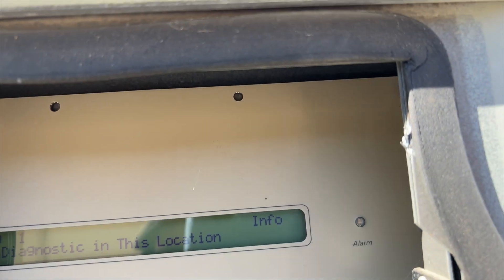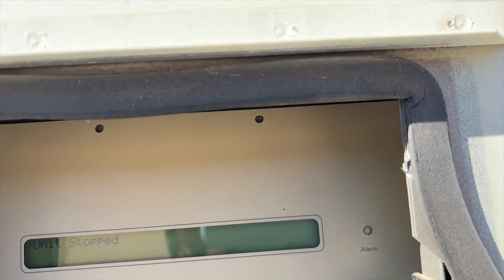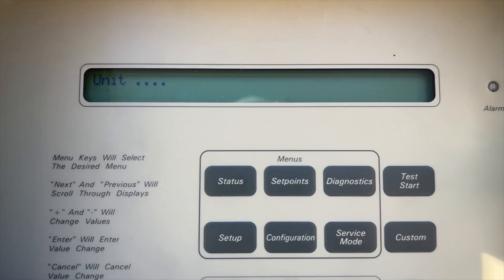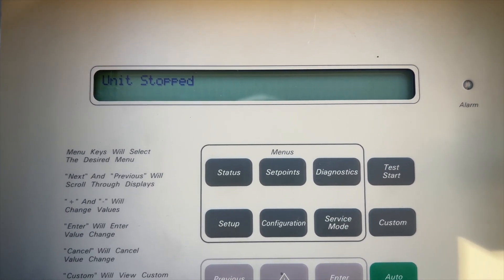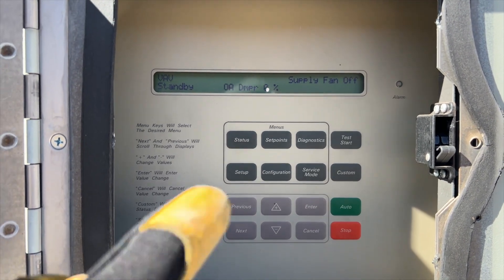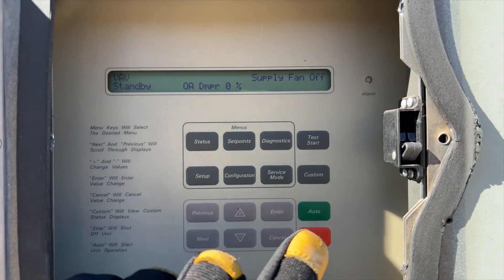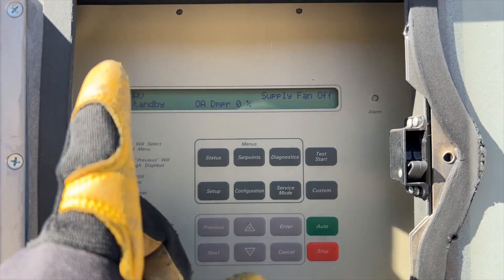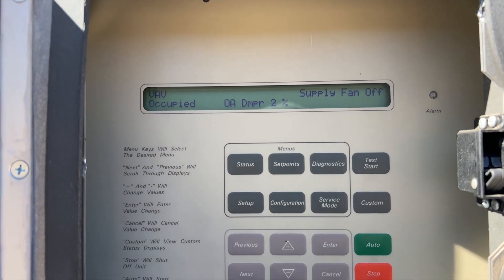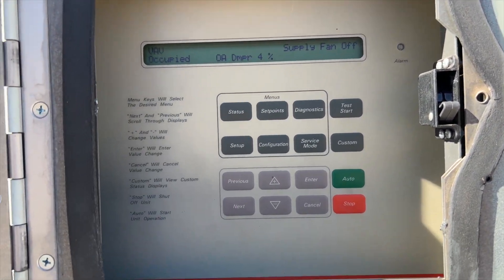And as you can see, it's gone - nothing on there. Hit the auto button to go back into normal mode. It's going to think a little bit. After a mini panic attack - apparently this one just takes a while to reset. Usually when you hit auto it starts right up, but this one took a good 10 minutes before that happened. It's operating fine now, so we're going to go see if we can find that VAV.